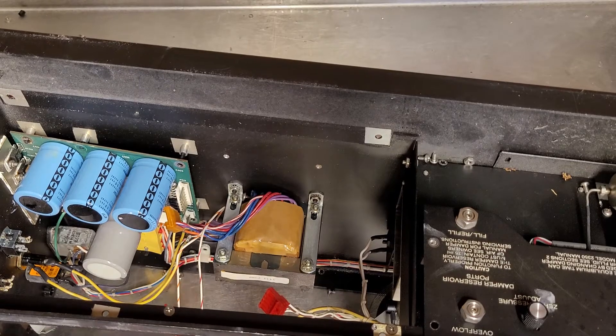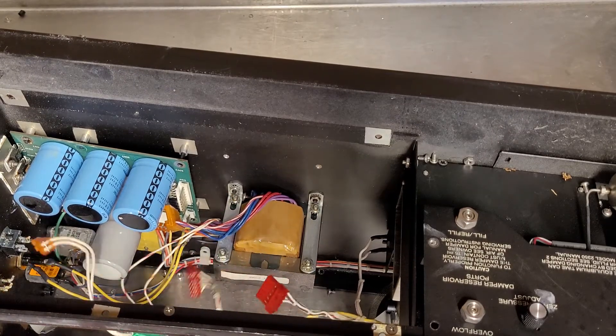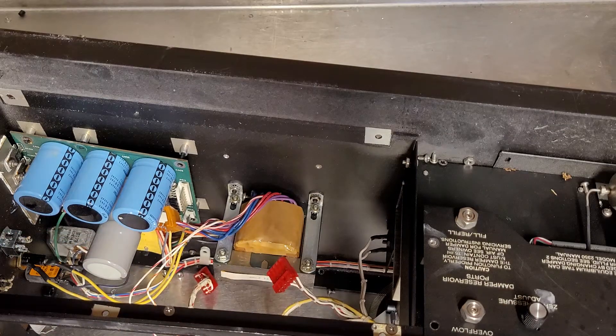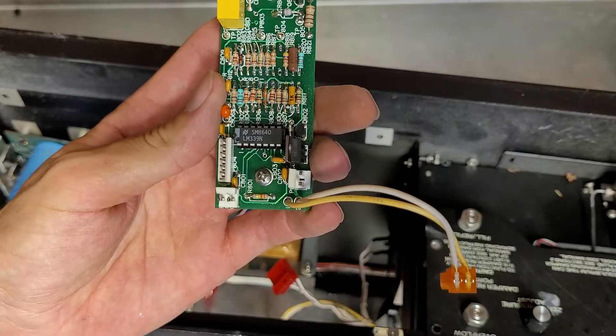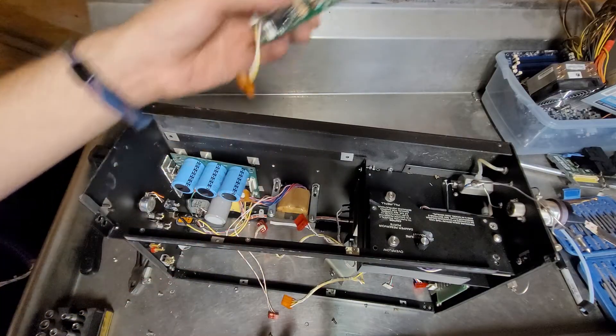I think the next thing I'm going to have to get out is the pump assembly, but I'm not certain how quite yet. I have to look to see what this chip is, see if it's worth saving — the LM339N. I don't think it's an op amp or anything useful like that.